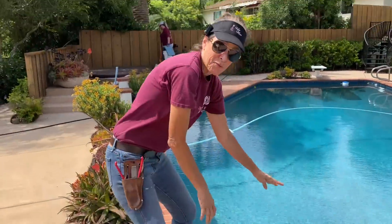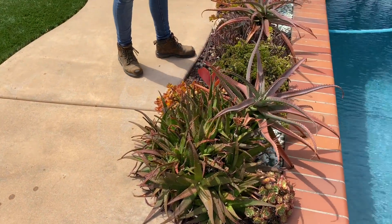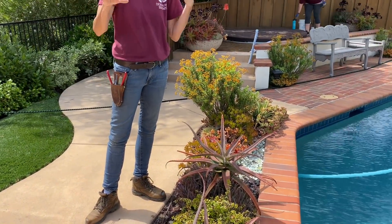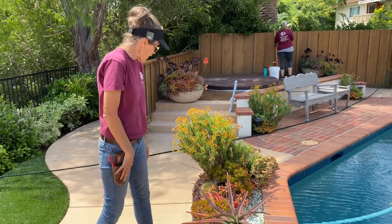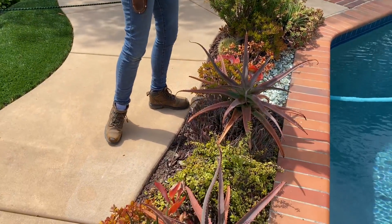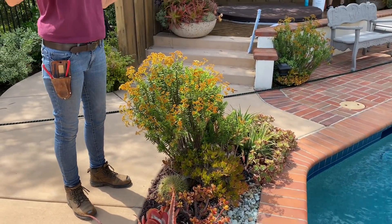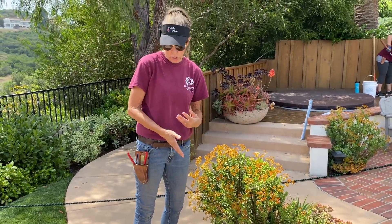We had some issues with aloe mite in this garden a couple of years ago, so when I come every year now I treat with a systemic three-in-one prophylactically to help keep any more infestations from even occurring. Once again, this bed has kind of lost its luster — it just looks kind of hodgepodge-y and run amuck, and it doesn't really work, so we're going to be digging a lot of this out too, cutting things up for parts and resetting.